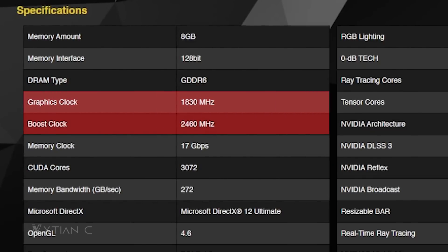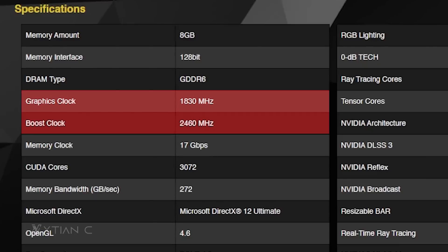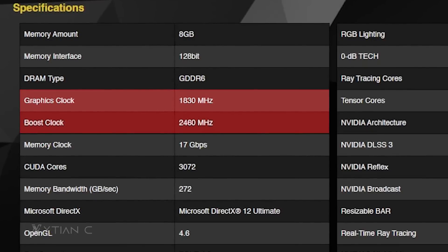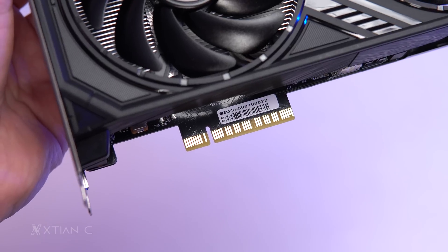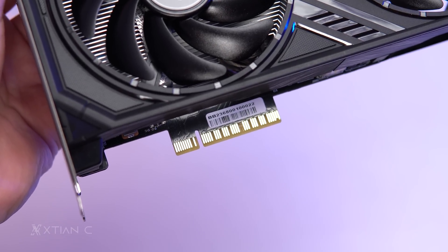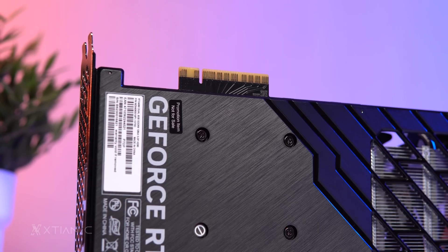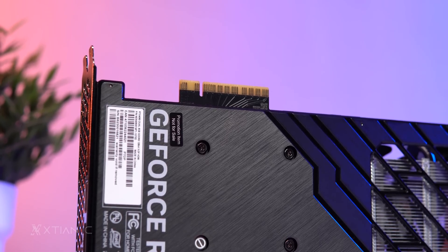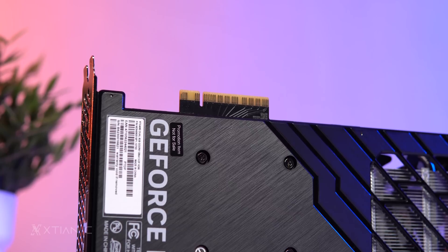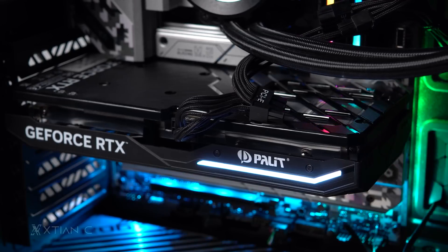The base core clock of the Palit RTX 4060 is at 1830 MHz, while boost clock is set at 2460 MHz. Also notable is its use of an x8 PCIe slot instead of the conventional x16 found on most graphics cards. Since this is a PCIe Gen 4 card, it can deliver the bandwidth this card requires with only half of the full x16 slot, provided your motherboard is PCIe Gen 4 ready.